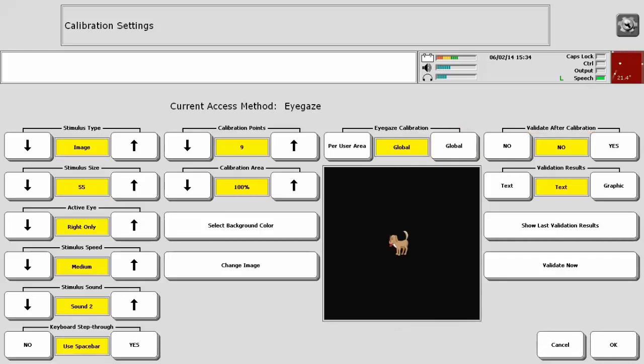Validation is a process that makes sure the calibration obtained from the person is reliable. It requires the person to look at four additional points on the screen displayed in different locations from the calibration process, and assigns a value to the accuracy of validation. The lower the number, the more reliable the calibration. When Validate After Calibration is set to Yes, the validation process occurs immediately following calibration. You can view the data in text or graphic form, look back at results by selecting Show Last Validation Results, or validate at any time by selecting Validate Now.